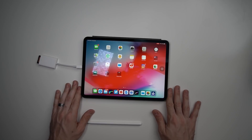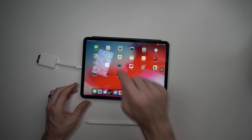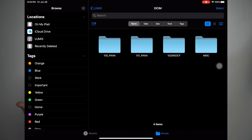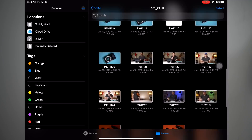The app we will be using today is LumaFusion, which is a paid app — it's not one that you get for free — but it's my favorite way to edit when I'm using my iPad. We've got the Lumix SD card, let's check out what we've got on here.